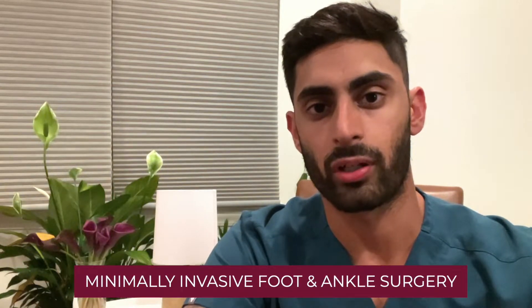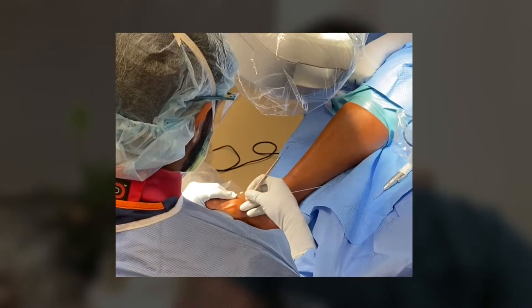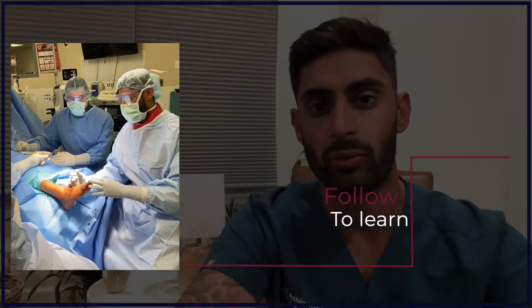One thing that I'm really passionate about, and something that I will be talking a lot about on this channel, is minimally invasive foot and ankle surgery. Minimally invasive foot and ankle surgery is a technique that we utilize to correct certain deformities in the foot and ankle through very tiny incisions. We call these keyhole incisions.